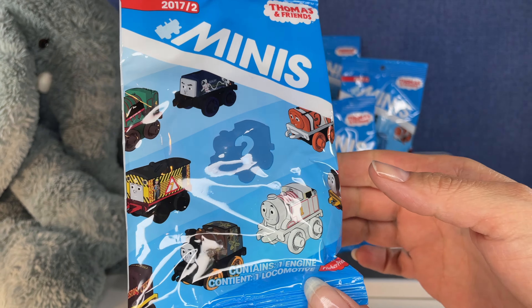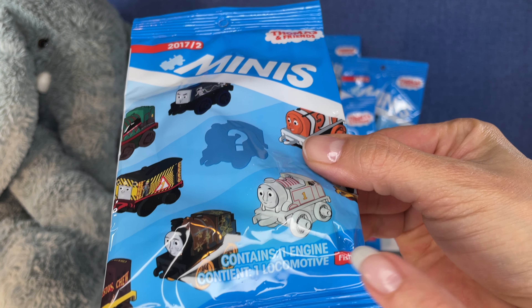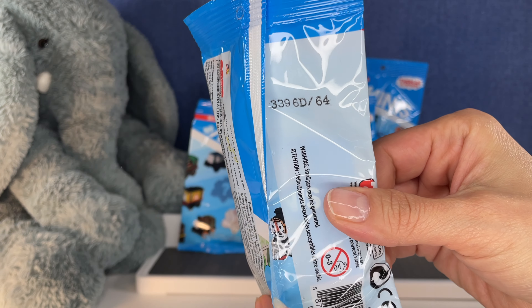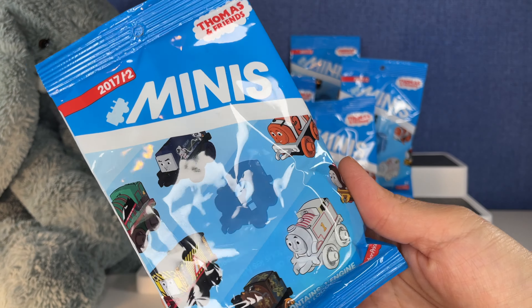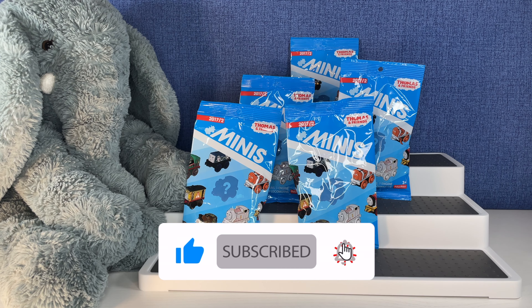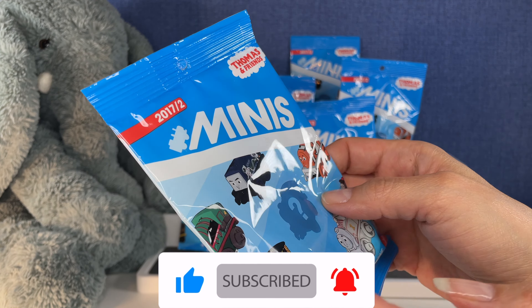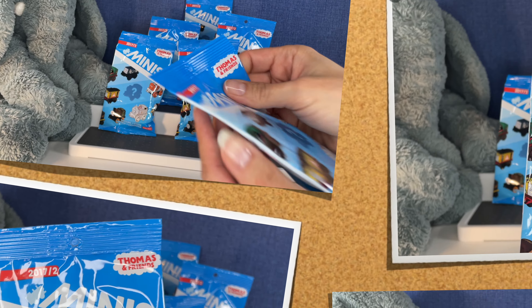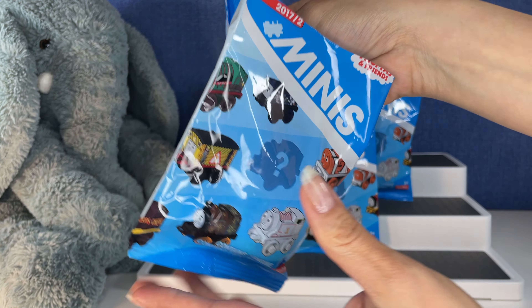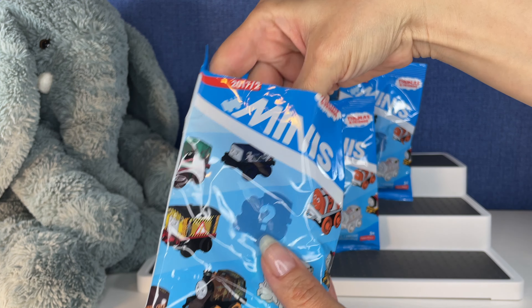These look like you get one locomotive in every pack. I've never opened these before and I don't know how many there are to get. We have six here to open today. Let's get started. Let's see if we can fill a checklist in here.